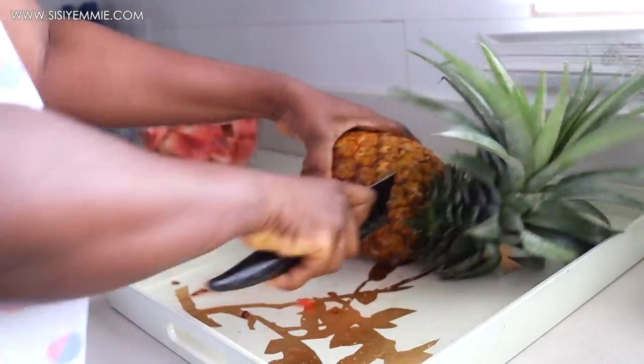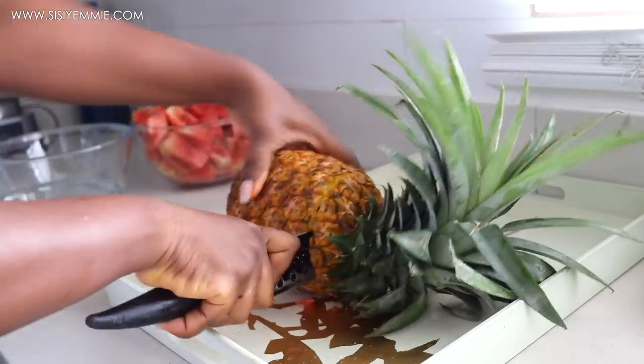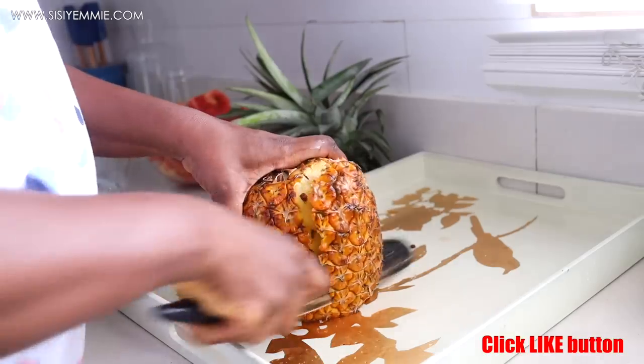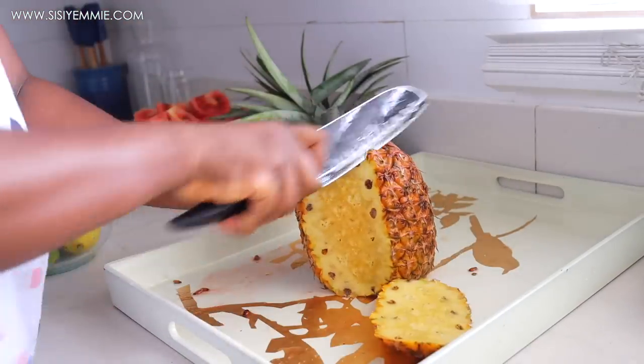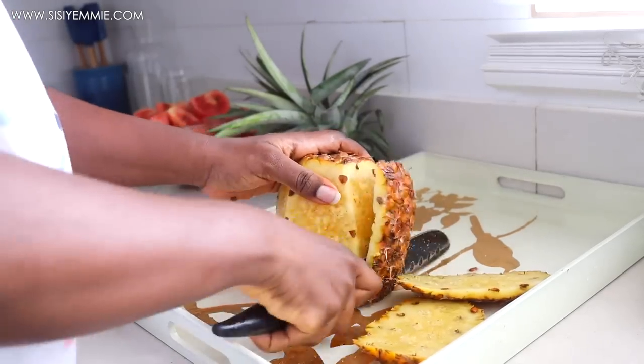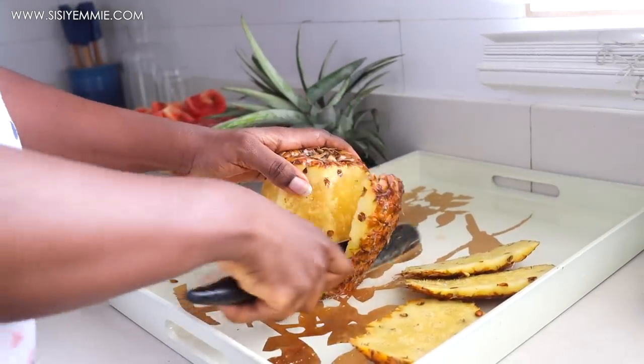Next I'll cut the pineapple head off and then peel the body of the pineapple. You can already tell this pineapple was very delicious — when you see a delicious pineapple, you just know. As I was cutting it, the juices were just flowing and I could not wait to dig in.